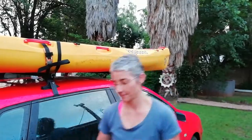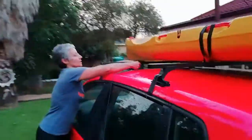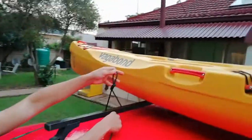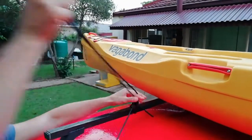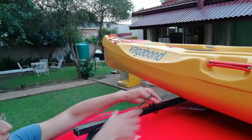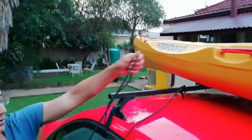With rope, I start looping it over the roof rack first. Have a look close — I've got a knot with a loop on one end, and I thread the rope through and secure it. Then I'm going to throw it over.